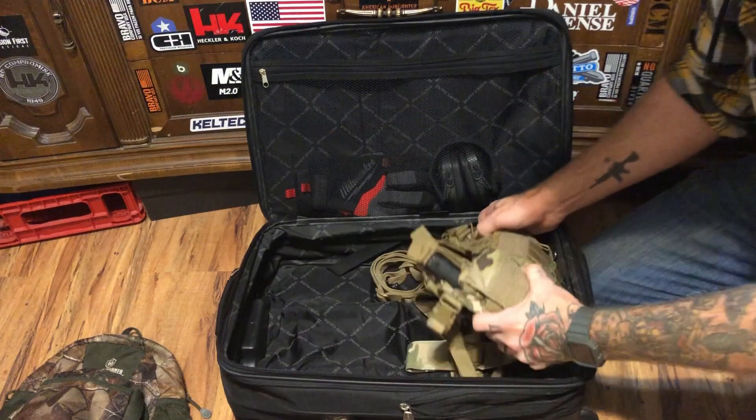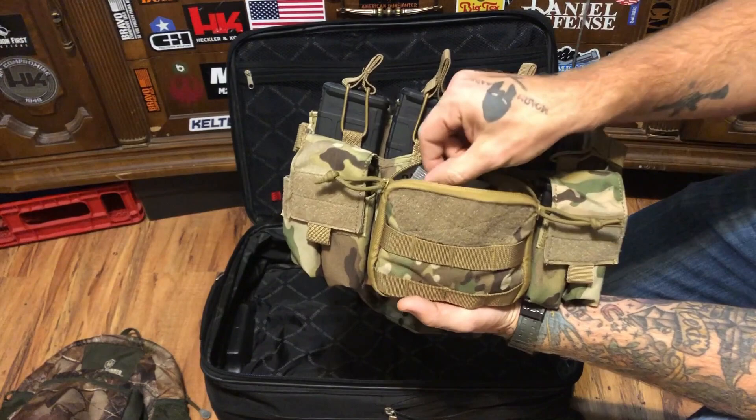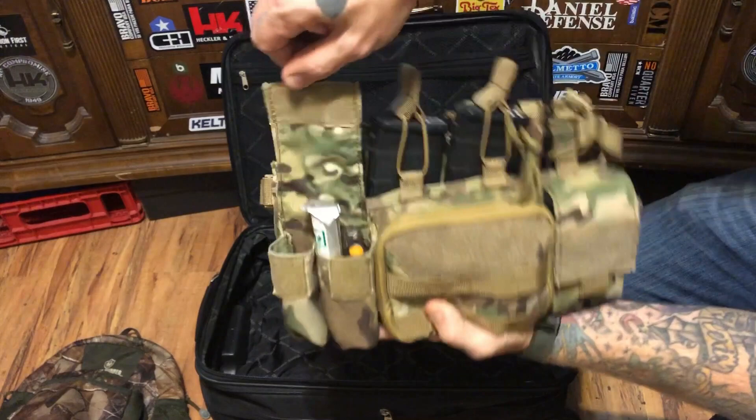The chest rig we have is the One Tigress chest rig. I have three extra mags and a radio in here. Inside this pouch, I have an extra battery, a smaller antenna, an earpiece for the radio, some face paint, some first aid stuff like bleed stop, an extra lighter, just a little utility pouch. I think I have a rite in the rain pad in there. I have one extra pistol mag here.